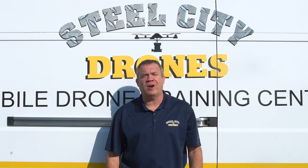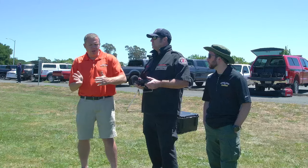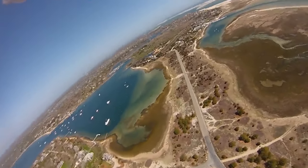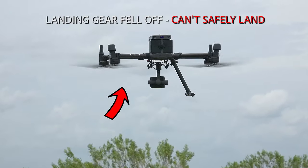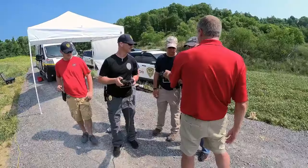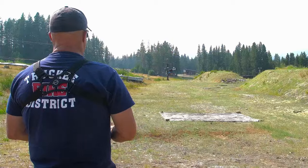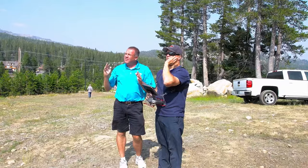What sets us apart from other training schools is that we teach you how to fly manually without any automation, so that you're prepared to respond to the worst type of situation a pilot can experience. Steel City Drones offers small groups of up to six participants per instructor so that each student gets sufficient one-on-one instruction.